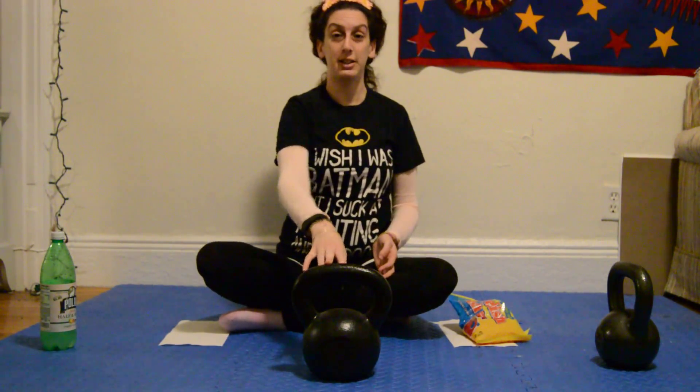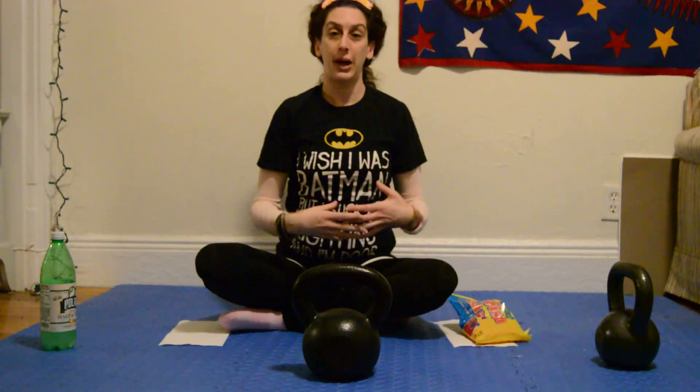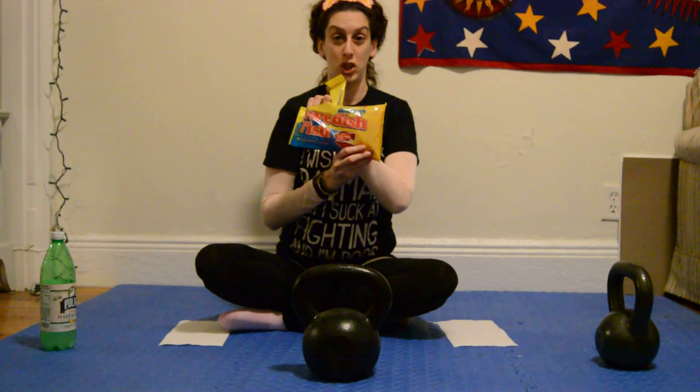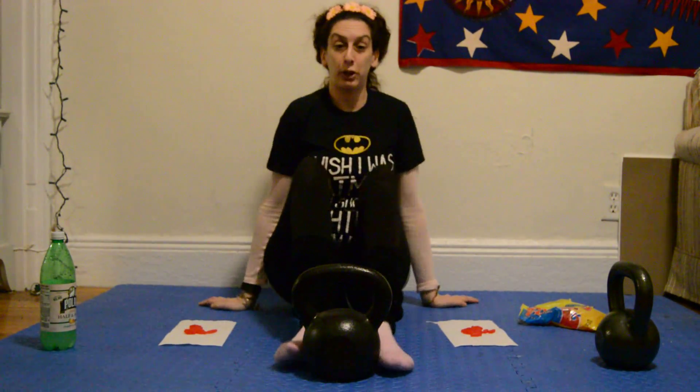So we're going to use our kettlebells — mine is a little bit different. The way I do Russian twists, I actually like to call them Swedish twists, because I use Swedish fish. Using your kettlebell, you put your feet up.